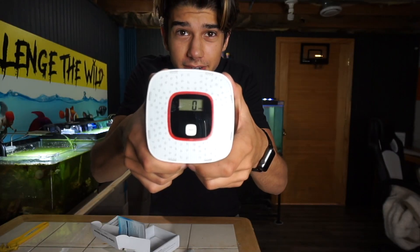I just read the instructions a little bit more and apparently it doesn't alert you unless there is 30 to 999 parts per million. Oh, thank gosh. Okay, it does say zero. So that's what the little screen looks like, and we're going to test it really quick just by pressing the test button. Hopefully I don't go deaf.